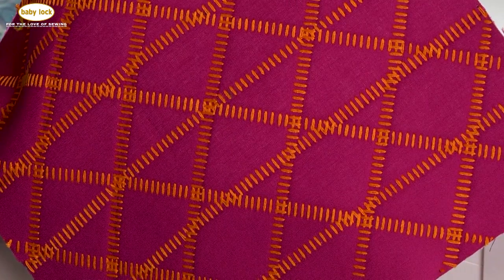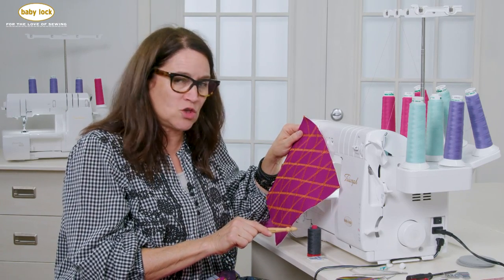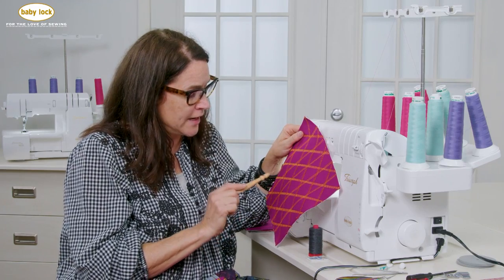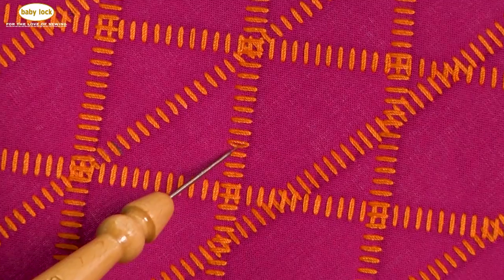If you're thinking about doing this technique, my suggestion is to make sure that you have that top stitching needle because this is a 12 weight thread — it's a little heavier. If we take a closer look at what that needle thread does, you can see that there are two runs, meaning that needle thread kind of goes back and forth. You want to make sure that the eye is large enough for that needle thread so that it doesn't snap or break.